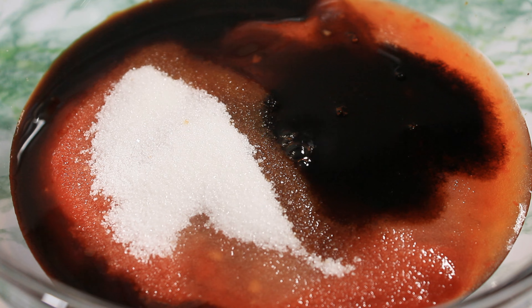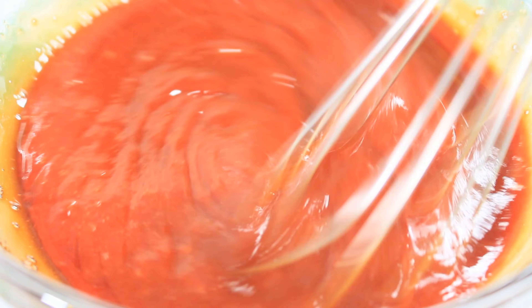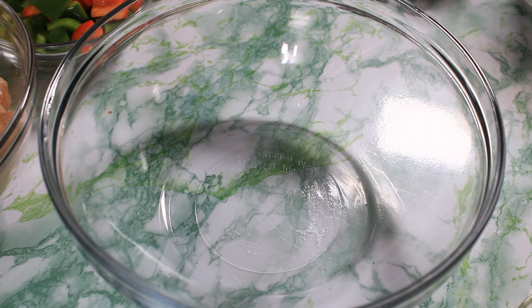You can find the recipe for this in the description box below. So I am going to give this a nice whisk. I am not using white vinegar — it's going to give it a very bright red, but I love the flavor of the Chinkiang vinegar with the sweet and sour chicken.